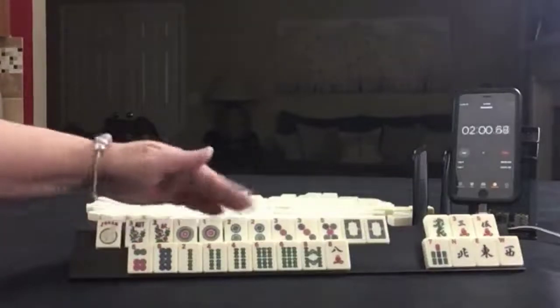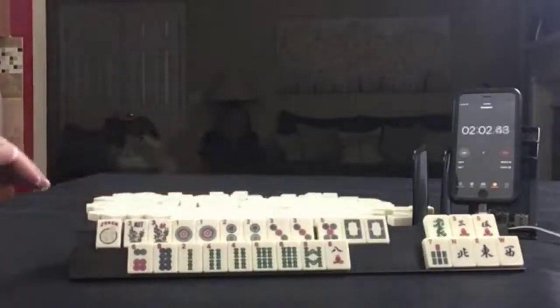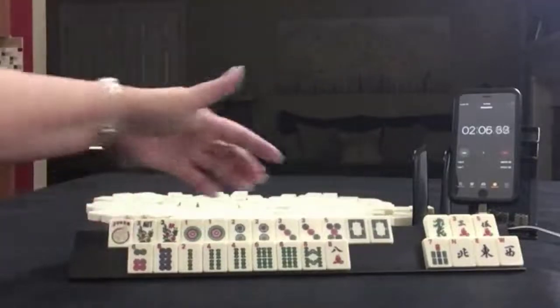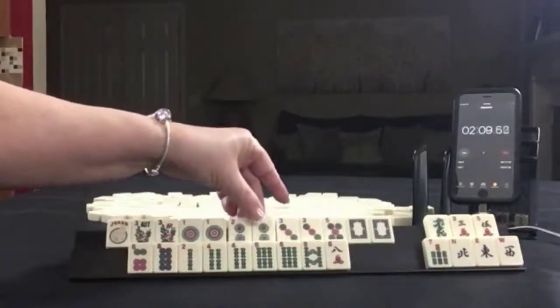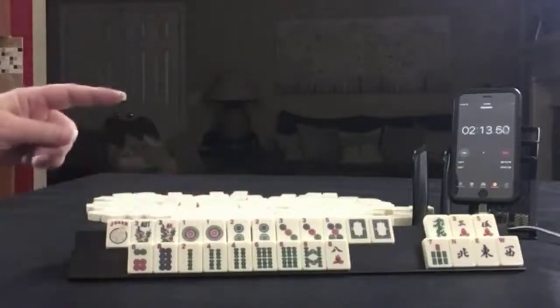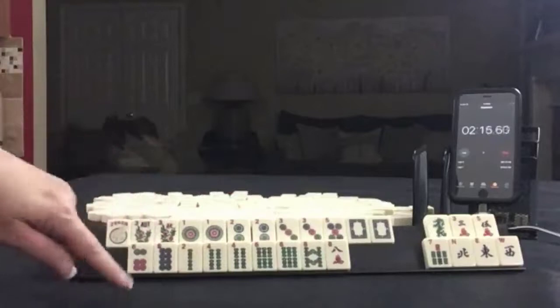So we could do 1, 2, 3, 1-suit kongs. We could do 1, 3, 5, dragon. One of these could be joker bait, maybe. If you want to know more about joker bait, look for links in the video description.